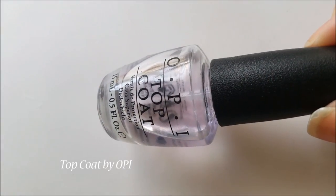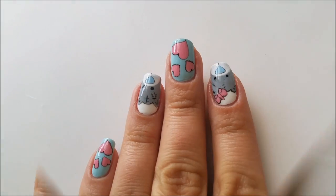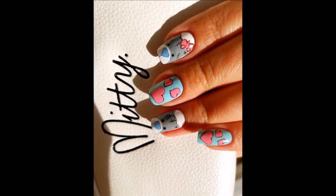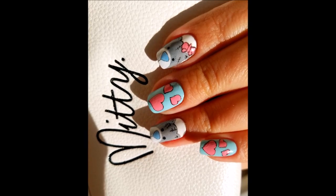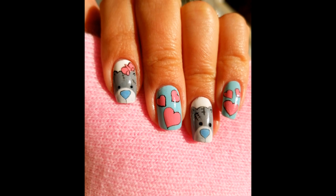I will finish my design with a shiny top coat. And here is the final result — this beautiful set of nails that is so cute to me. I just adore the little teddy bears. This design is perfect not only for Valentine's Day but for every day of the year.